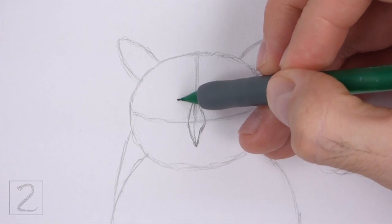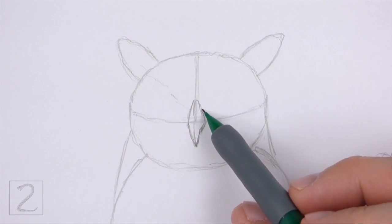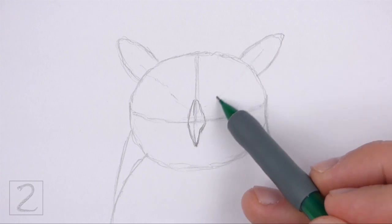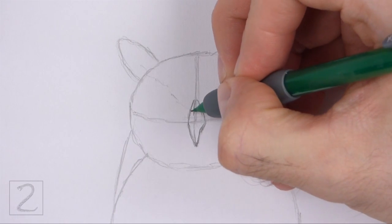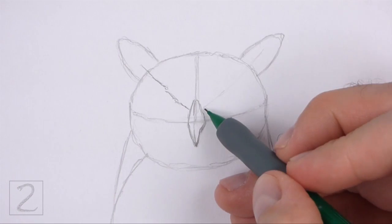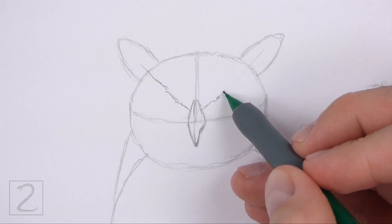Lightly sketch sloping lines on the sides of the beak for the brow. These lines should extend to the inside of the tufts. When you get the shapes right, darken the lines using short strokes for a feathery texture.